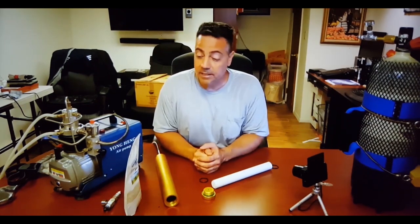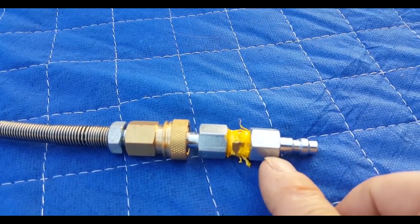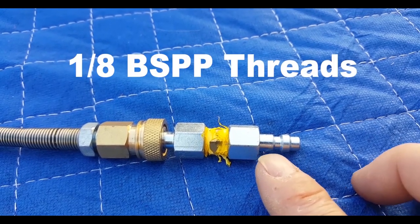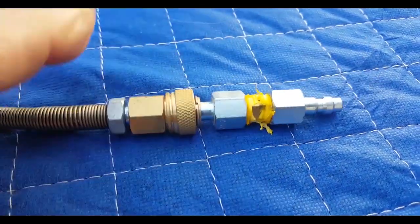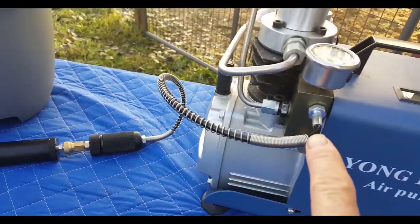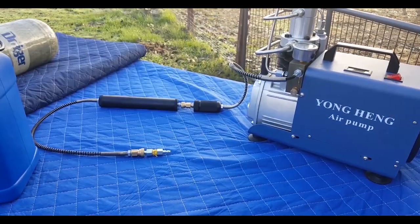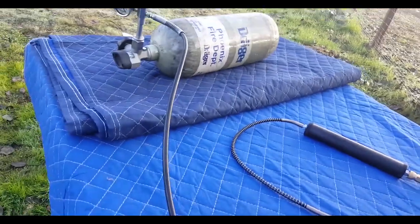As weird as it sounds, the way you fill your PCP tank with this thing is you have to get one of these right here. This is a 1/8 foster fitting, quick disconnect, 1/8 BSPP. You have to get an adapter - this right here just pops out like that. It's a quick disconnect. So you basically take your moisture filter and put that in line with your Yonghang right here. And then you take your air hose tank and hook it up to that, so you're basically going to have this giant long assembly.